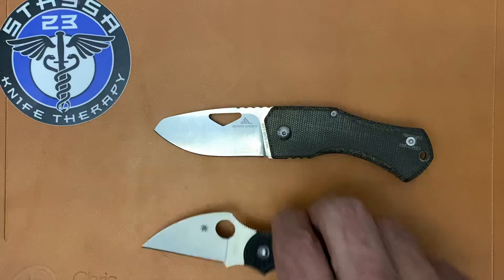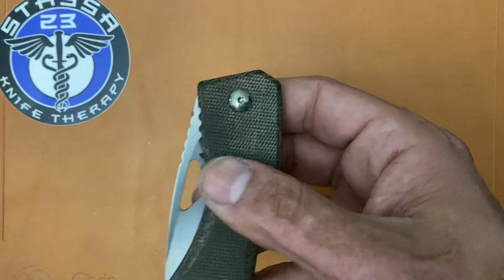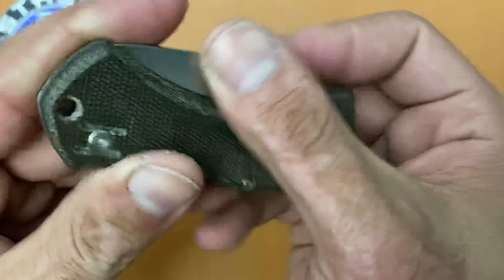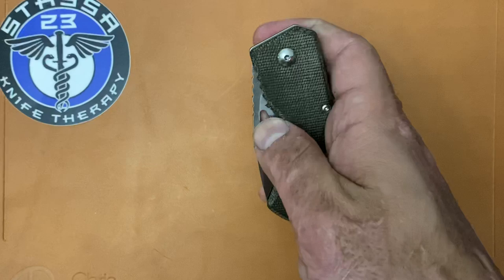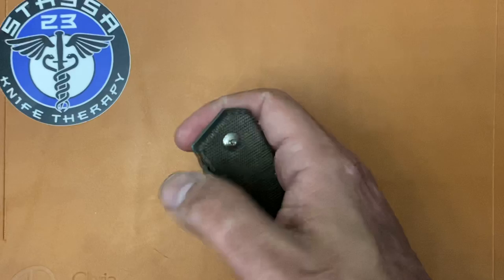Now I'm going to talk about all the things that made this a knife I can't recommend — hopefully, being their first design, they can fix some of these. The first thing I noticed when I took it out of the box is that opening hole is nice and sharp — there's no chamfer around those edges. It's something I can fix, but out of the box it's not comfortable when I go to open it with my fingers.